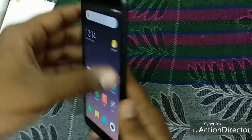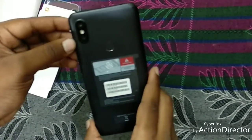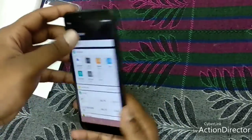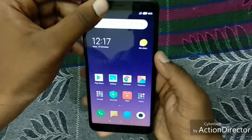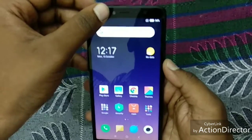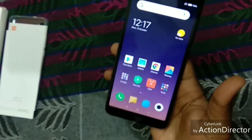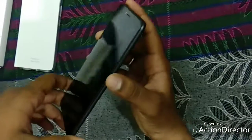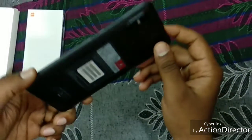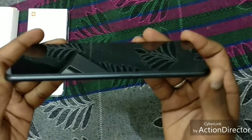The rear camera of this mobile is 12 MP and 5 MP, which helps in capturing bokeh effects. When we talk about the front cam, it is 16 MP with LED flashlight, which is also helpful for taking photos in dark light. When we talk about the weight of the phone, it is approximately 170 grams — very easy to handle with a single hand. The build quality is plastic-like material, and the thickness is 8.1 mm, but due to the curve design it looks very slim.